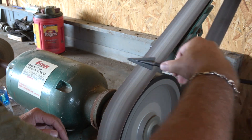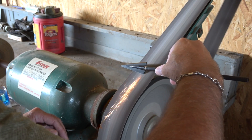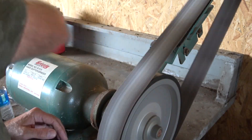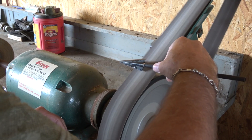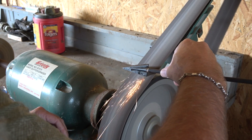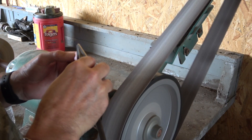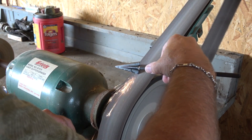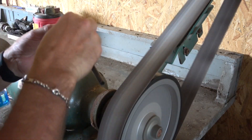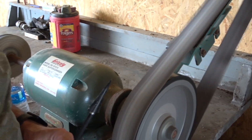Those sparks mean we're removing material. Going a couple of passes on each side. I can already see a little bit of a burr on one side — that side's already got a burr. This side does too. These are new, so they're not terribly dull.